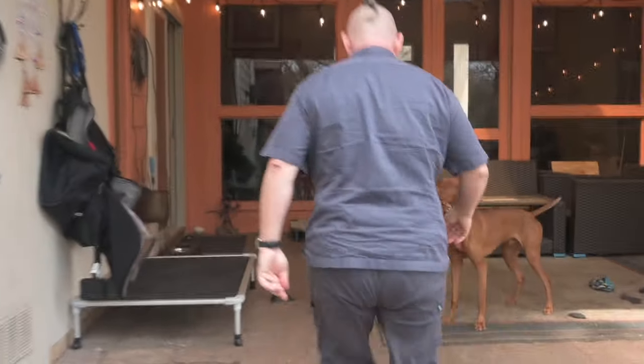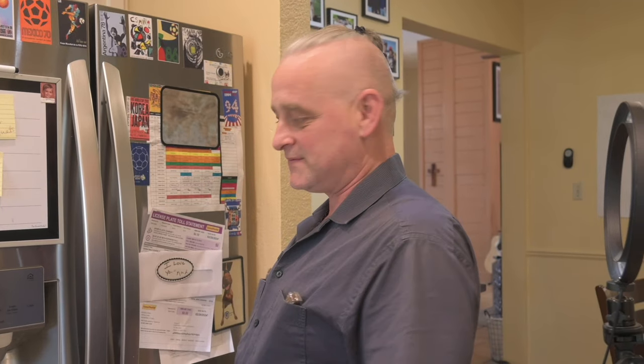Cooking in general should be a pleasure. It's something you have to do every single day of your life if you want to survive.